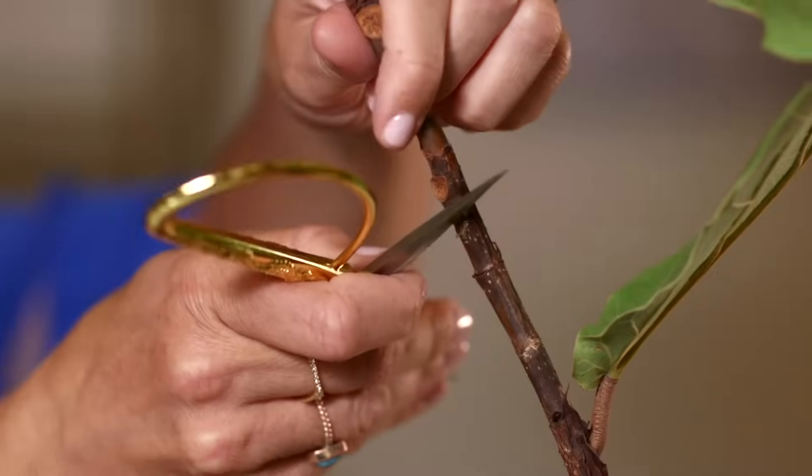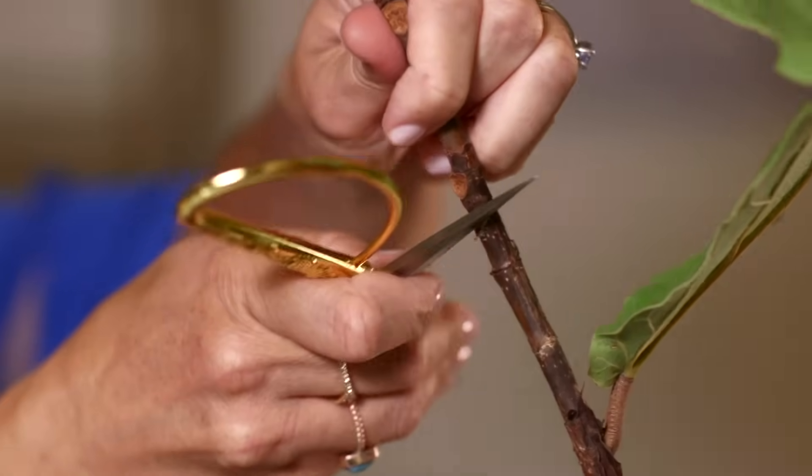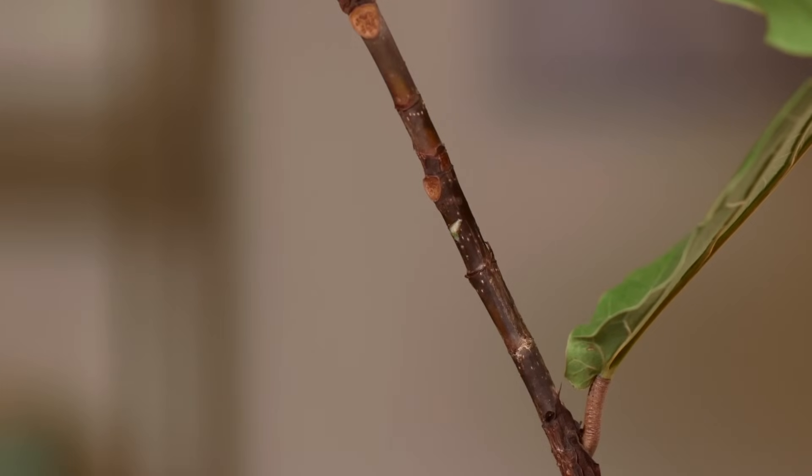There's actually a corollary to notching, which is called nicking. In agriculture, if they want a plant to focus its energy on the branch above, they will do what's called a nick below that branch to get the plant to grow more of that branch and actually put more energy into the fruit. You'll see that a lot in agriculture with apples and pears and peach trees.